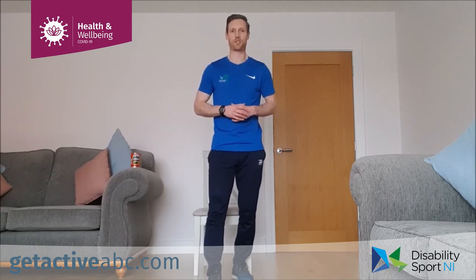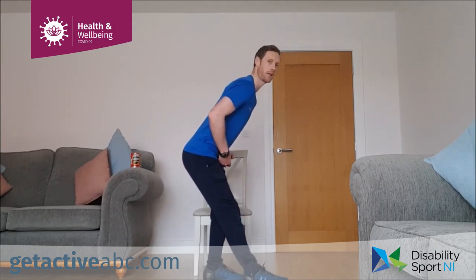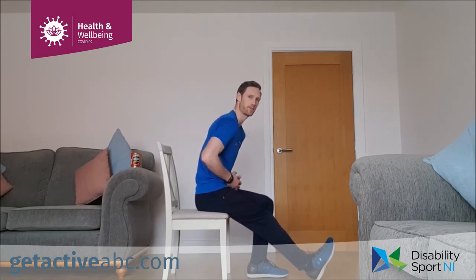Step out with one foot in front of the other — the front leg is nice and straight. Lean in as you bend the back knee and push the hips back until you feel a wee stretch in the back of the front leg. Hold and then change over. If we're in the chair: heel to the floor, toe to the sky, lean in slightly and you'll feel that one in the back of the leg. Holding for eight or ten seconds on each side, and relax.